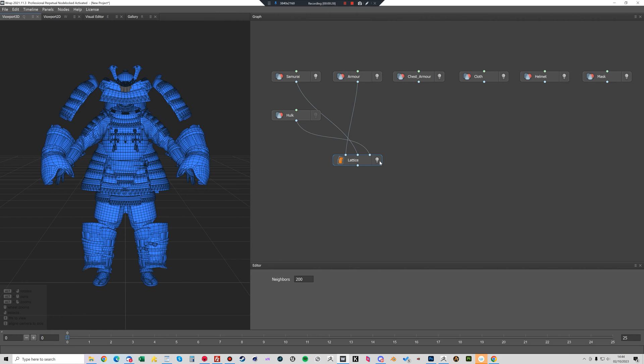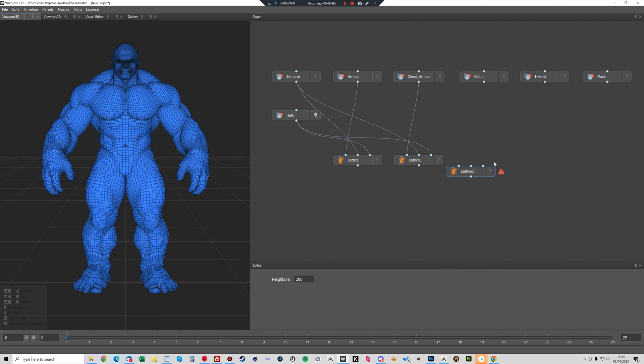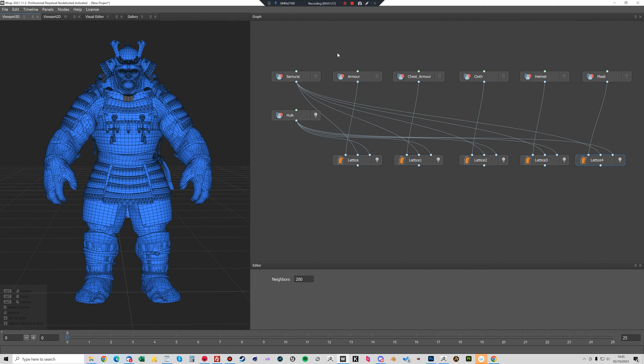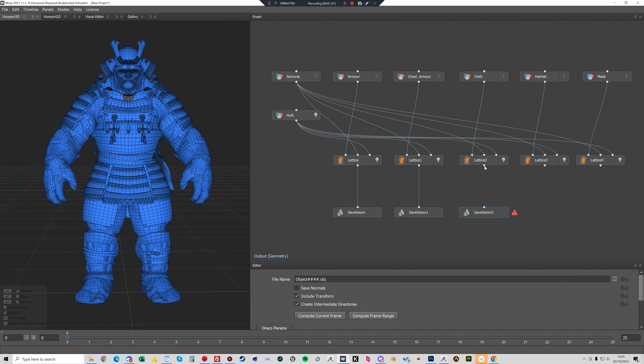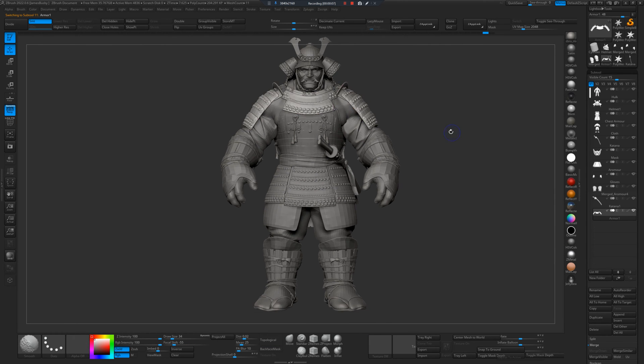Now you'll see this actually very quickly transfers the clothing onto the Hulk. So now I'm just doing that with all of the components — the helmet, the cloth, the masks — and just creating some save nodes and I'm going to export these as OBJs.